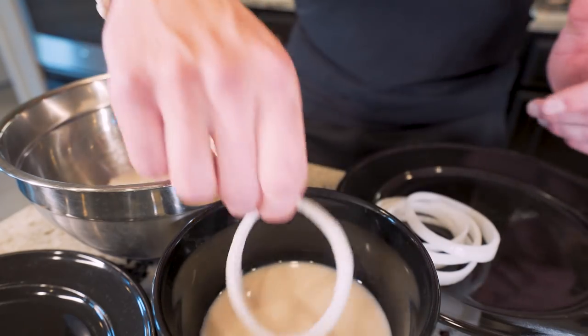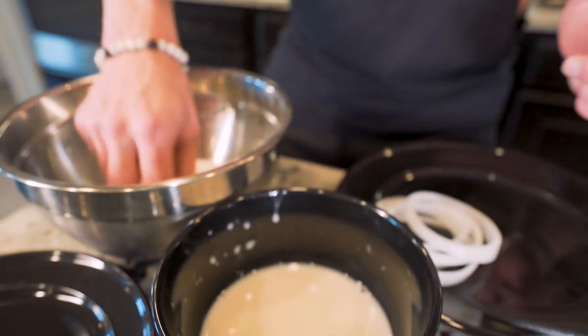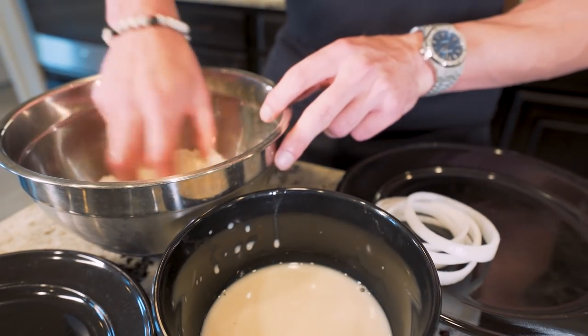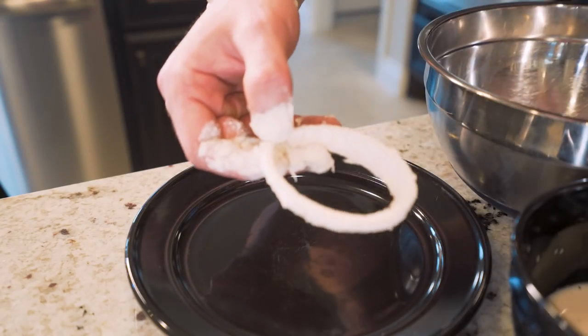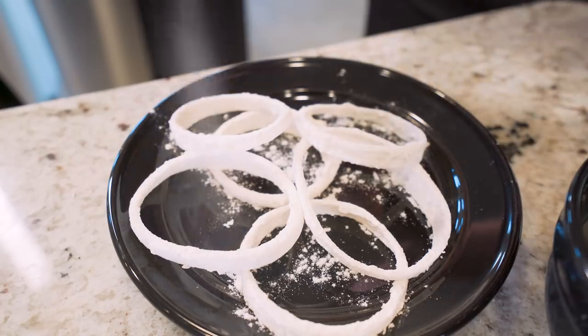Then I'll just take an onion ring, dip it in an unsweetened almond milk bath, let it get coated, let the excess drip off, and then throw it down in the flour. Flip it and toss it around until it has a nice coating. Once it's got a nice little flour coating, I'll just toss it on a dry plate. And once our breading is on, we're going to hit them with a little bit of nonstick.